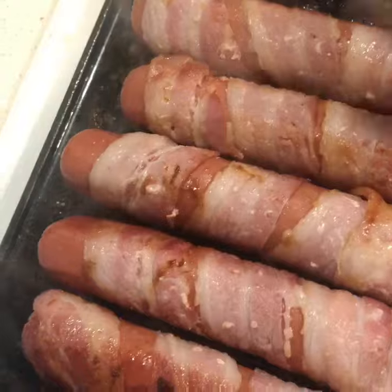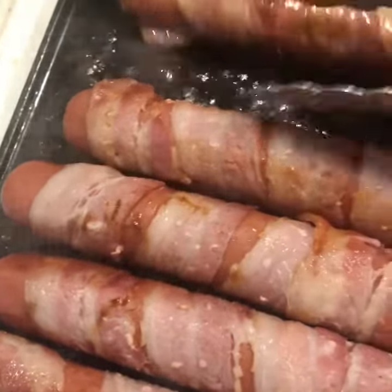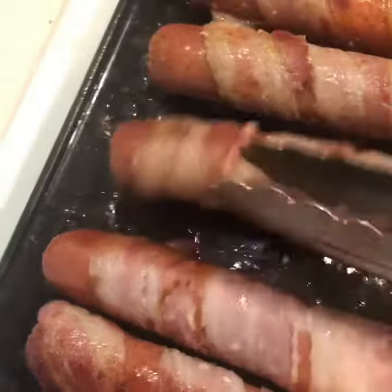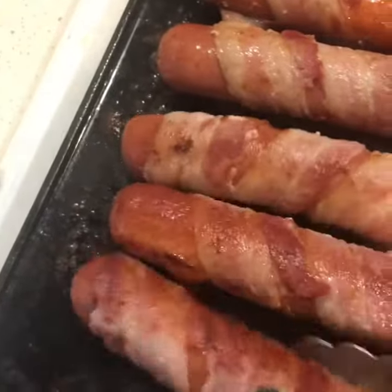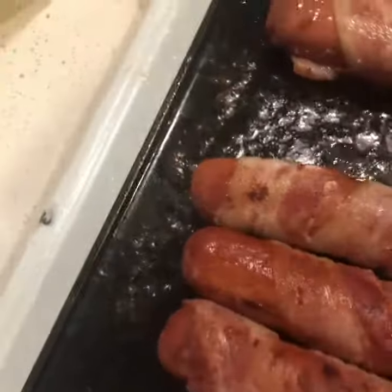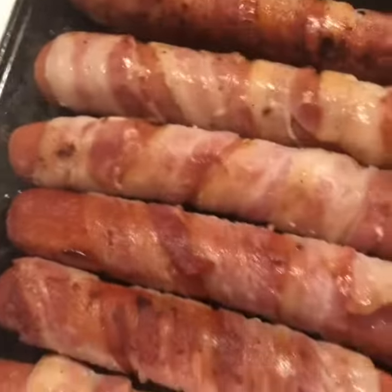We're just gonna keep turning. Now that bacon fat is gonna be something that we'll transfer our onions and peppers onto. So at some point I will move the weenies and then I'll put the peppers on it.